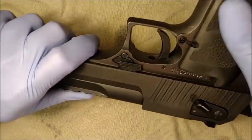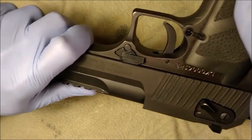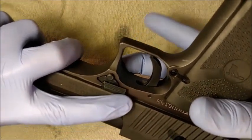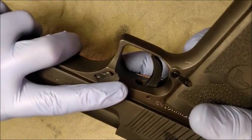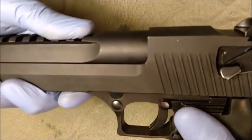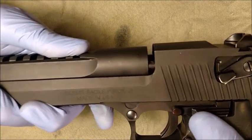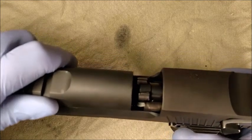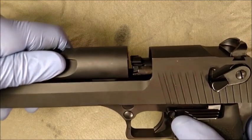Push in the barrel lock pin while rotating the barrel lock forward until you hear a click. Then allow the barrel to come forward and clear the bolt, lift straight up and you will free your barrel.